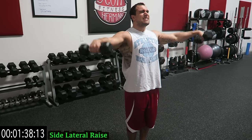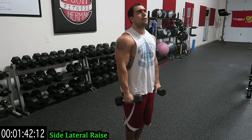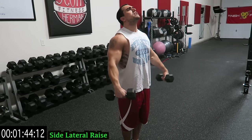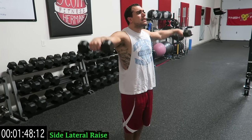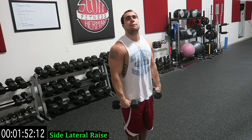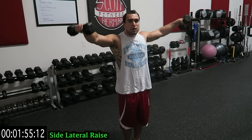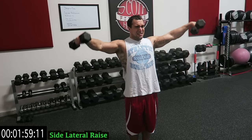Let's get it, come on. Try to avoid momentum, try not to get that swing — just straight, right up to the side. Great muscle building and muscular endurance routine. Five more seconds. Three, two, one.